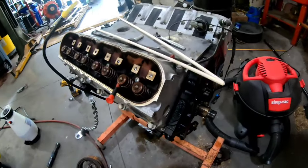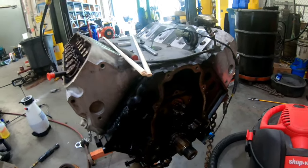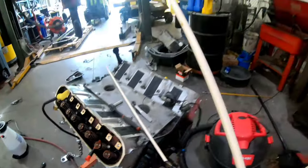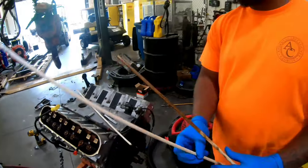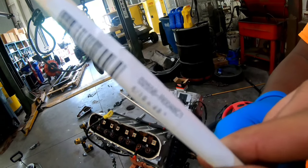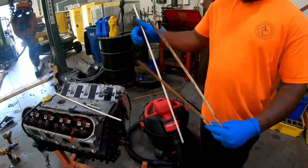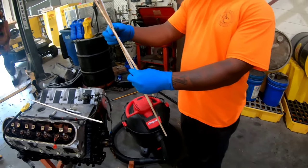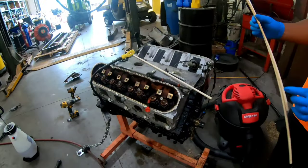Another day. LV's been doing some research on how to change the cam without the lifters falling in. He read to get some 5/16 dial rods - 5/16 by 48 inches. Come to find out, he only needed one. Cut it in half, so he still got a piece left over. So you get one rod cut in half.